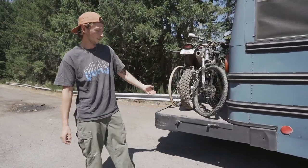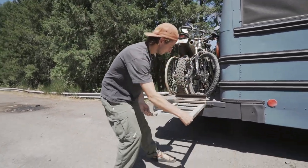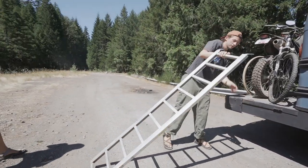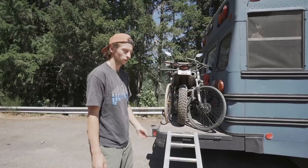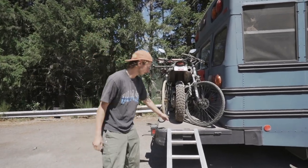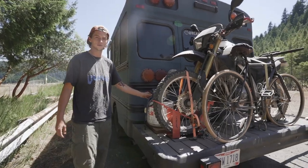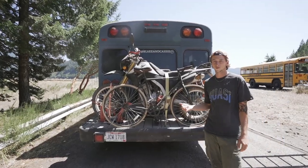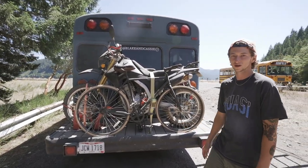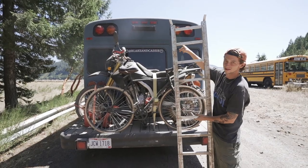Back here we have our bumper extension where we keep our dual sport and our bicycles. There's a ramp that pulls out to get the dirt bike down — we extended the bumper by extending the chassis and welding it on, then put decking up top. We have a lock-and-load to keep the dirt bike secure, and propane strapped down nearby. The dual sport gives us a second form of transportation so we can keep the bus at camp and take the bike into town or to a trail. You can also use the bike ramp as a ladder to get to the roof.